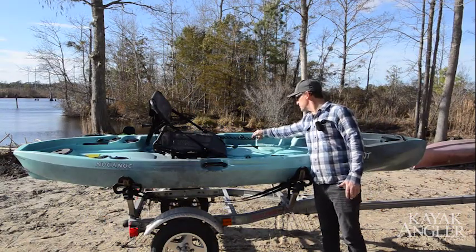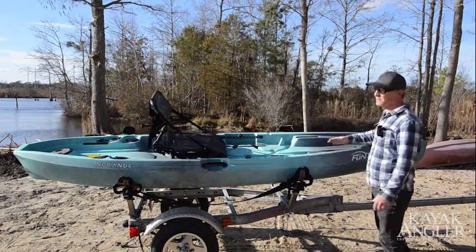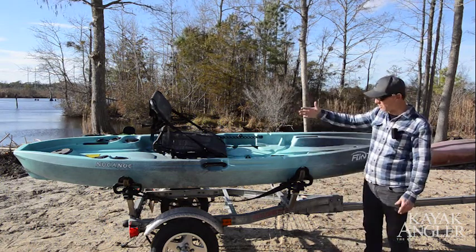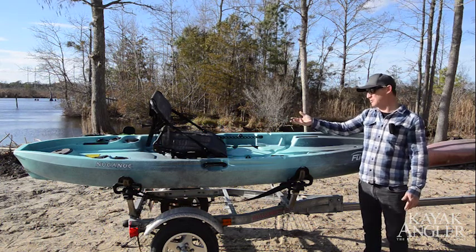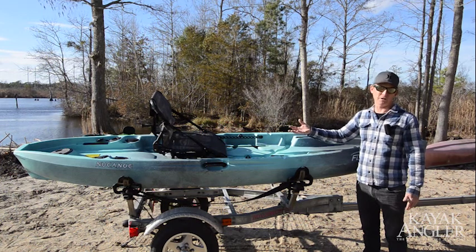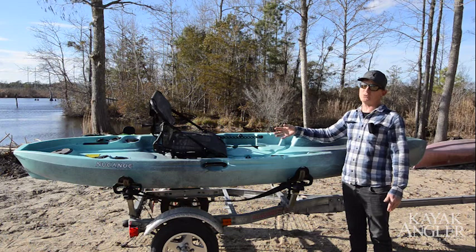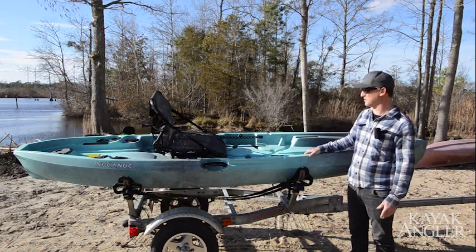Moving through, they've got recesses for tackle boxes and more gear tracks. The bow is open. There's a small hatch in the stern, mostly for rigging a rudder or internal rigging. You can put a small outboard or a trolling motor on this, so if you're running wires to a transducer or something like that, that hatch is really handy for that.